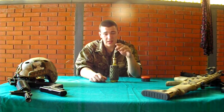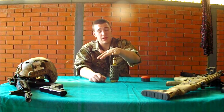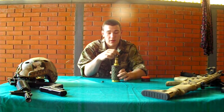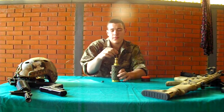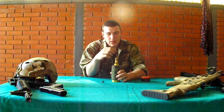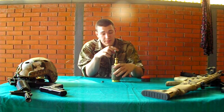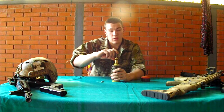You can use this mine as a step-on mine — when someone steps on it, it will activate. Or you can make a trip mine, because this mechanism goes all the way, and when someone trips on it, it takes about 4 to 5 kilos to activate.